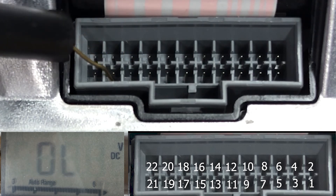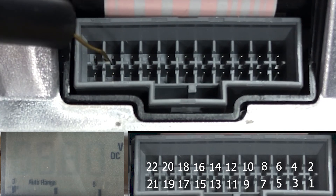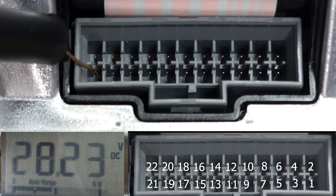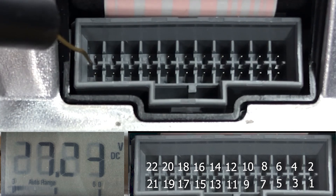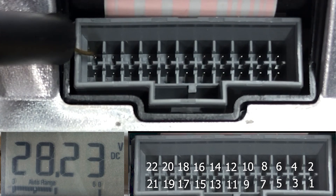Pin number 19 is cell number 6. Pin number 20 is cell number 7. Pin number 21 is cell number 8, and pin 22 is also cell number 8.